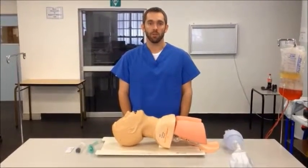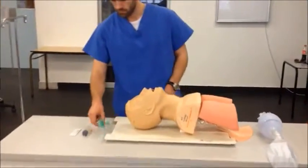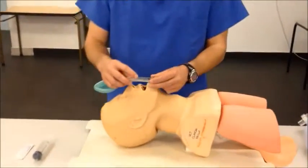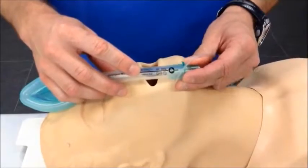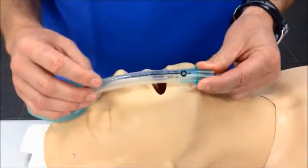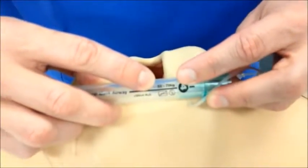The first step in using an LMA correctly is to select the correct size. Sizing of laryngeal mask airways are manufacturer specific, and the instructions will usually be printed on the tube itself. In this case, we can see that it would be appropriate for an adult weighing between the above.